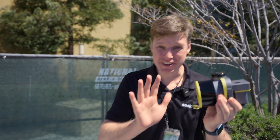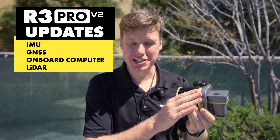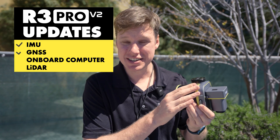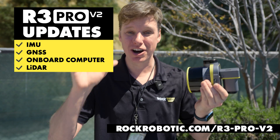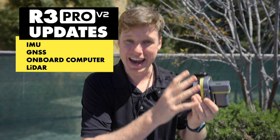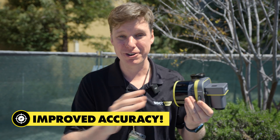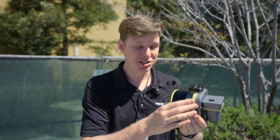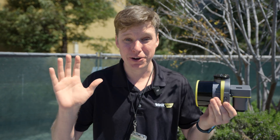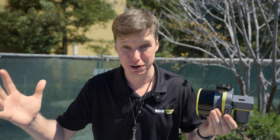Here I've got the R3 Pro V2, and everything is new about this thing. Actually, the hardware inside is all the same, but the Rock engineers have updated the IMU, the GNSS, as well as the onboard computer and the LiDAR. Everything has been changed on the algorithms and the firmware, so you're able to get a far superior and more accurate point cloud from that exact same hardware as the V1.